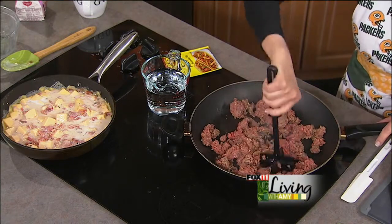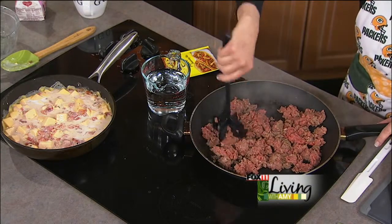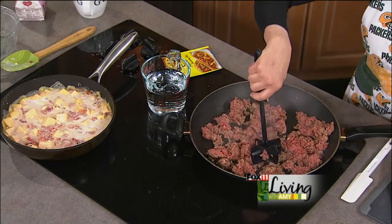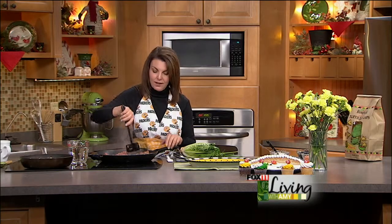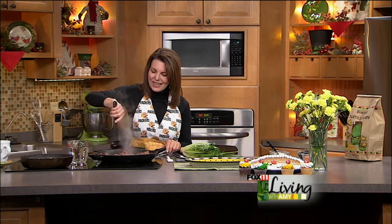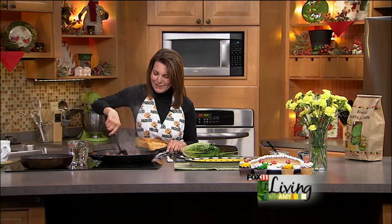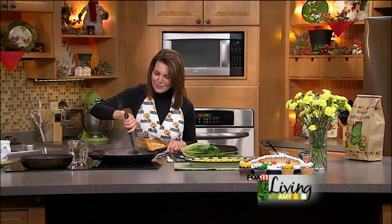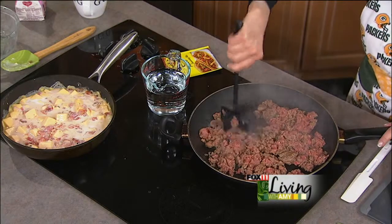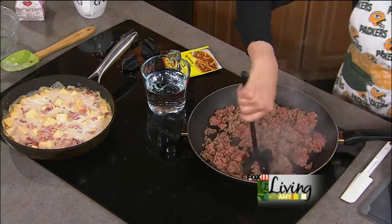By the way, if you did get one of my cookbooks I'd love to sign it for you. I'm actually going to be before the big game at Festival Foods on the east side of Green Bay for a book signing Sunday morning from 11 to 12:30. It's going to be really busy with everybody stocking up for their tailgate and at-home game day party, so come on by and say hi!